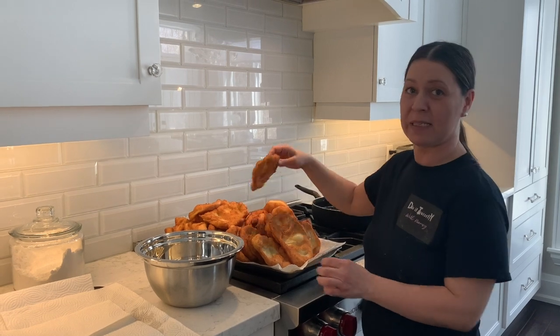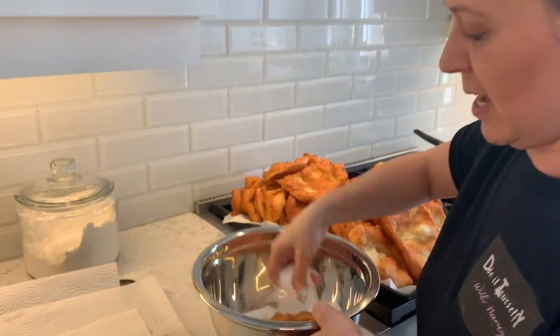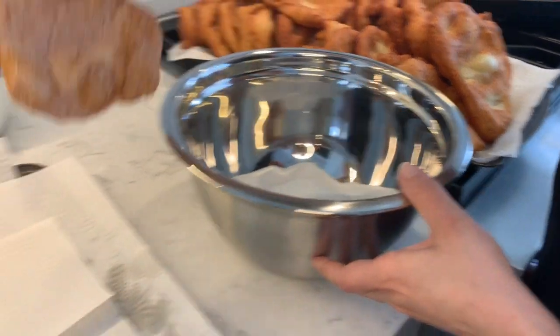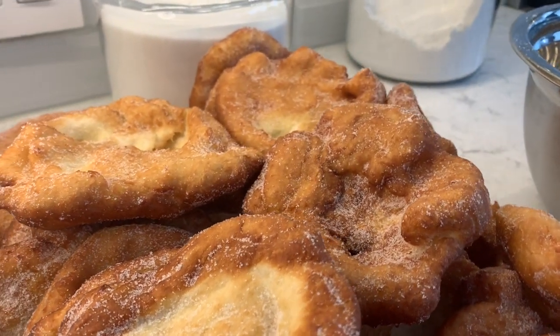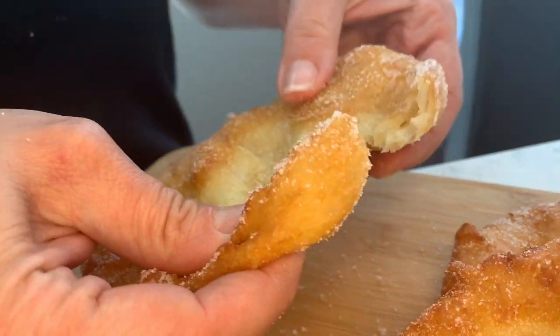For the last step, we're basically dipping the malasadas into the sugar — just dipping them in with a generous amount of sugar, and then you just let them stand.